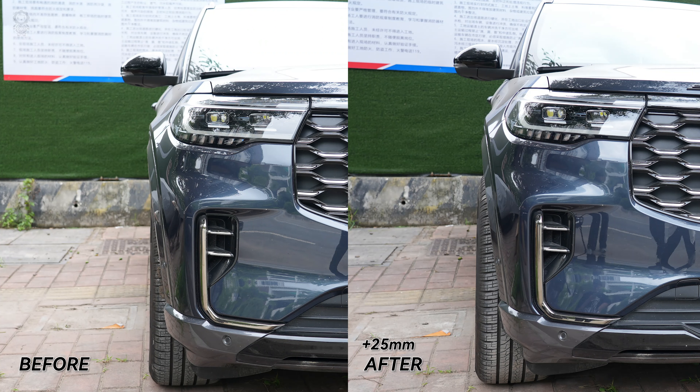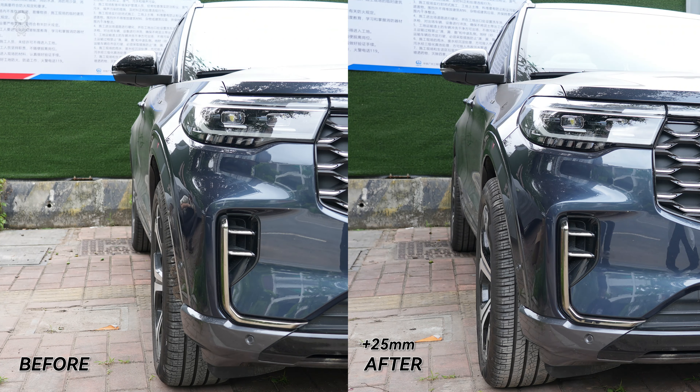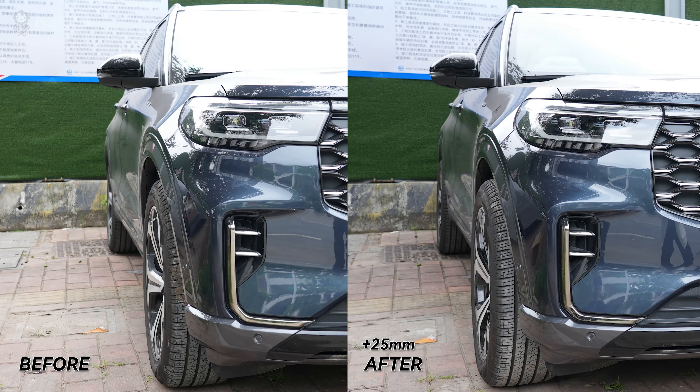Why should I choose Bonus wheel spacers? For the factory Ford Explorer wheel rings, the wheel width is smaller than the aftermarket 4x4 wheels.